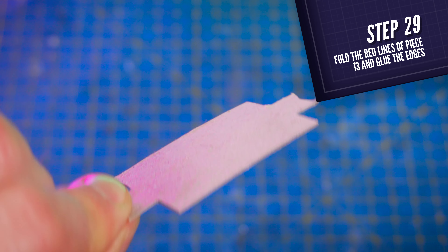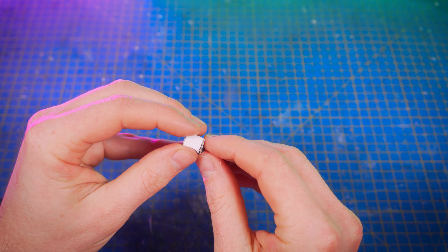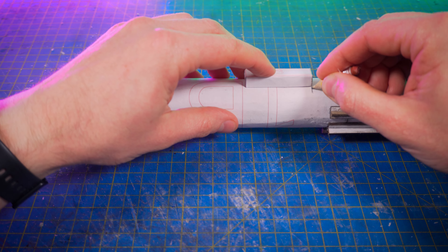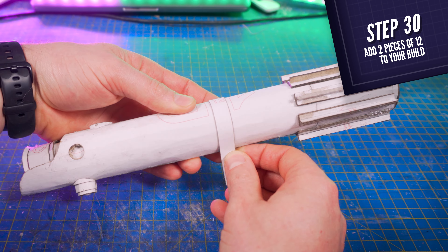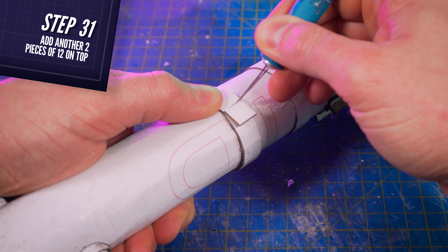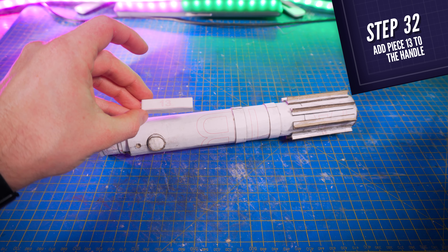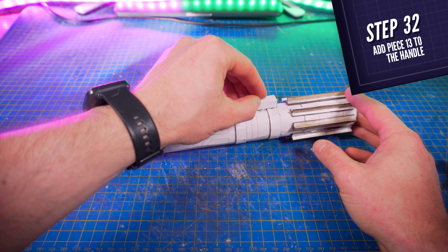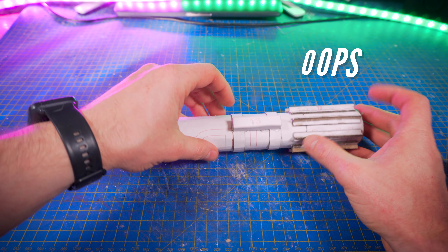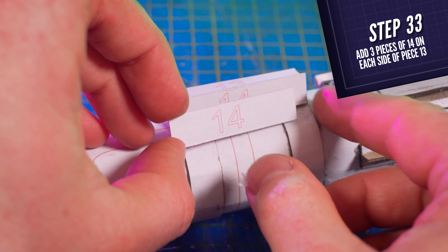Next, cut piece number 13, fold the red lines with your fingers, and close the notches with hot glue. Then position it on the lightsaber at about 1cm from this element. Mark the 2 edges of it, then glue 2 pieces number 12 flush with the marks, and glue 2 more on top of them to make them thicker. Then I glue the remote on the top — that was actually a mistake as it is the wrong side of the lightsaber, but I will correct that later in this tutorial.